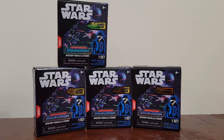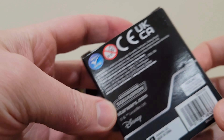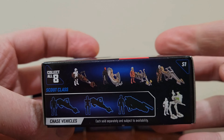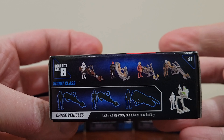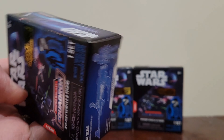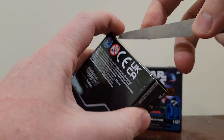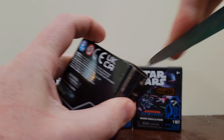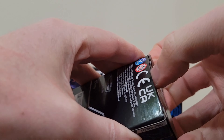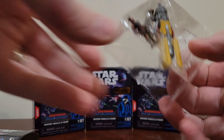I picked up some Star Wars Micro Galaxy Squadron figures. These are blind box — a vehicle and a figure. I saw these at Target a few weeks ago; they were probably like $6 or $7. I thought for the price, a little expensive for what you get, but I ended up finding them at Walgreens with the discounted Christmas stocking stuffers for $2.50 apiece, so that was more than willing to catch my eye.